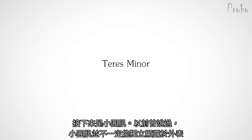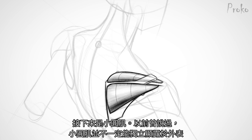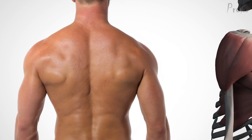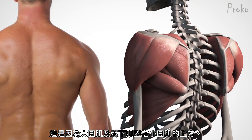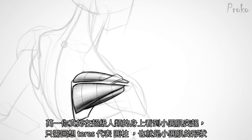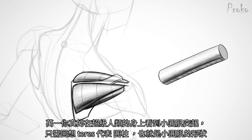Let's move on to the teres minor. The teres minor isn't always visible. On the surface, it can appear as a continuation of the infraspinatus, or a depression, since the infraspinatus and teres major travel above it. But when you do see it on an ultra-ripped super-being, remember — teres means cylindrical, and that's exactly its form.